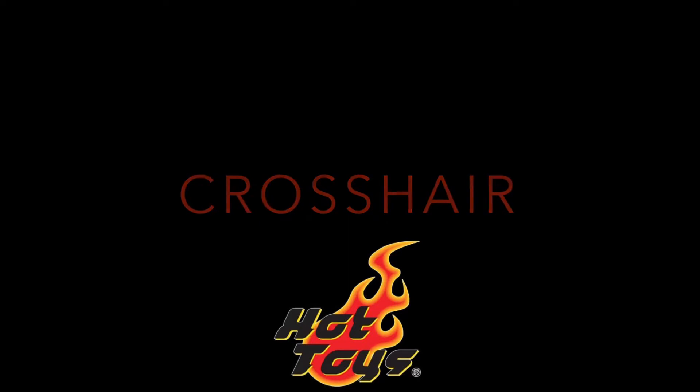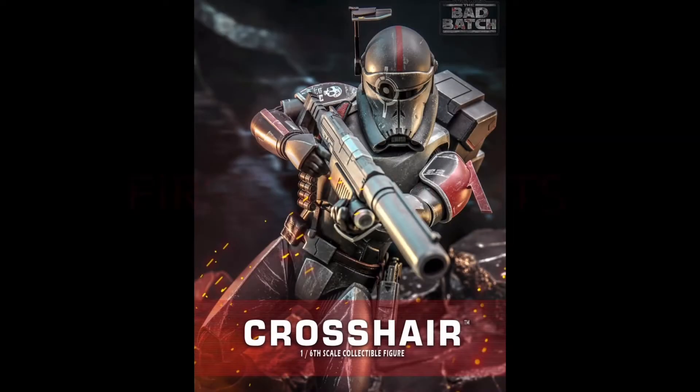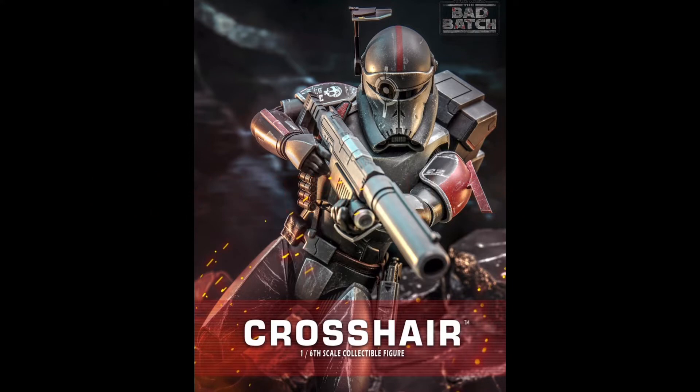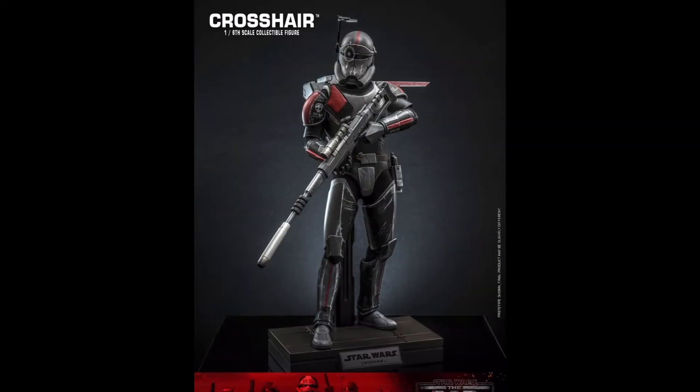Now before we dig into the figure, full disclosure — I've not watched the Bad Batch at all and just have a passing knowledge of the team, but I did think the figure looked great and it's something that piqued my interest. He is also up for pre-order now at Sideshow, and his US price is going to retail around $270, which honestly seems pretty reasonable for what you're getting here, comparing him to some of the recent Hot Toys releases.